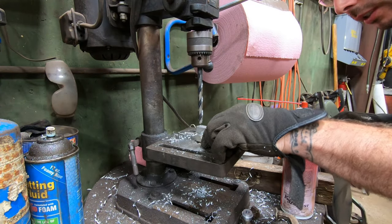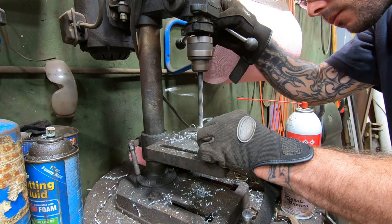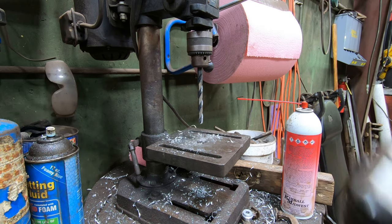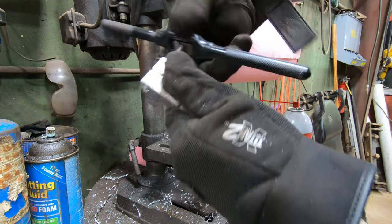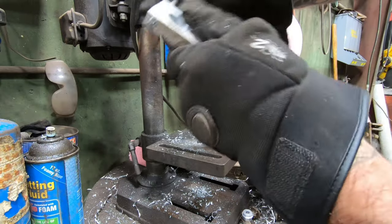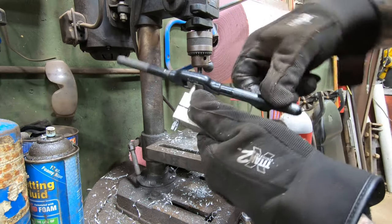Hmm, it's almost not even worth doing that. It's basically just going to kind of step the whole thing down. But let's give it a try. Alright, that ought to be good. So let me get the tap — I'll tap this. Okay, so that's done.